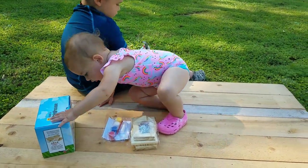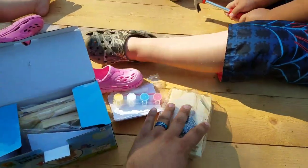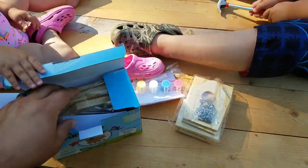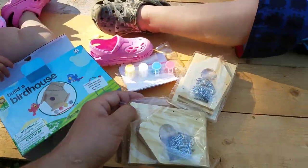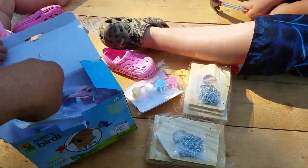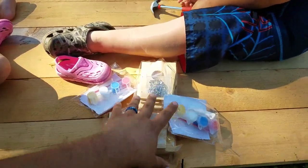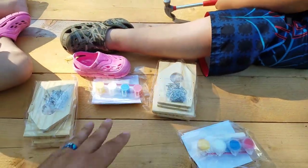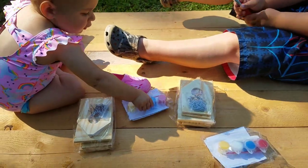All right, let's get started. Two birdhouses to work off of here. Let's get this stuff out of here. And we got paint for the birdhouses too, so they're going to be painting them too. So I'm going to put the camera down and we're going to go ahead and start building some birdhouses.